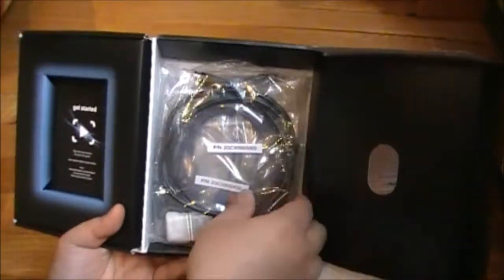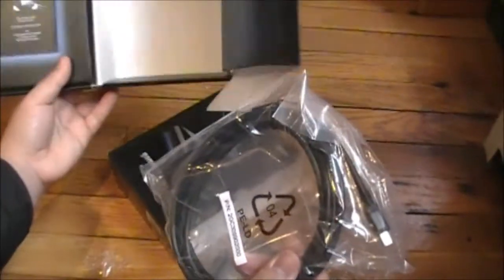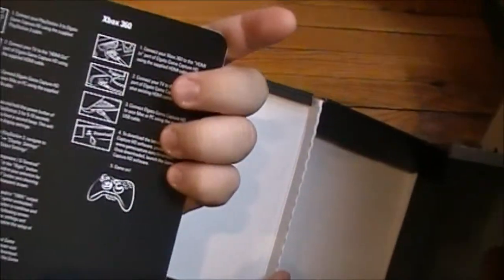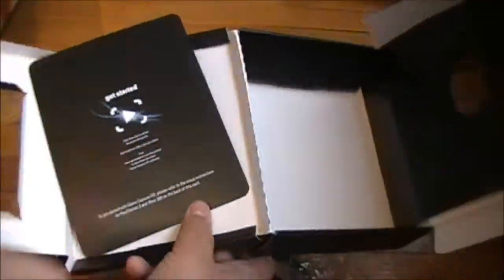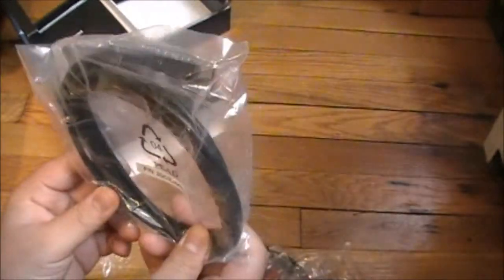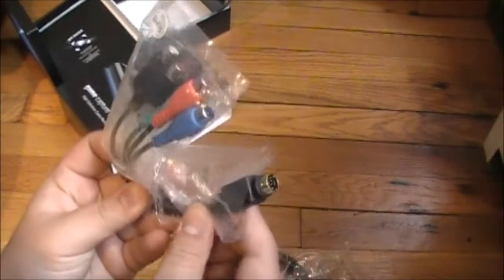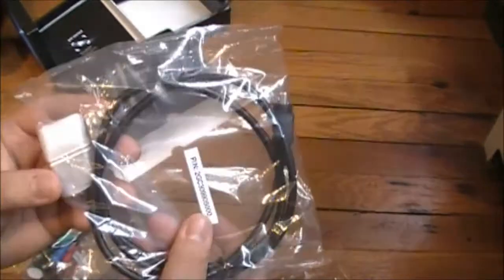Whoa, that looks sexy. So let me put this aside. Okay, let's see what's inside. There are four cables here. Let's check what's in this one. There's a 'Get Started' guide — that's for PS3 and Xbox 360. The first cable looks like USB, and the next one looks colorful — I'm not sure what it is yet.